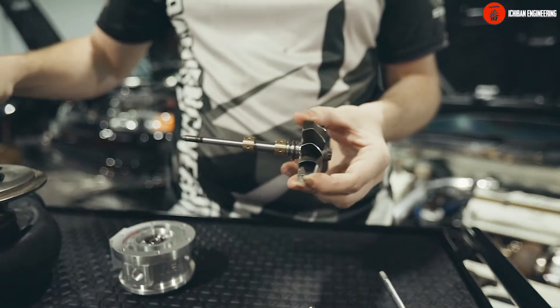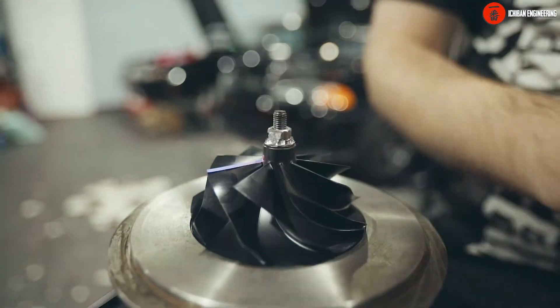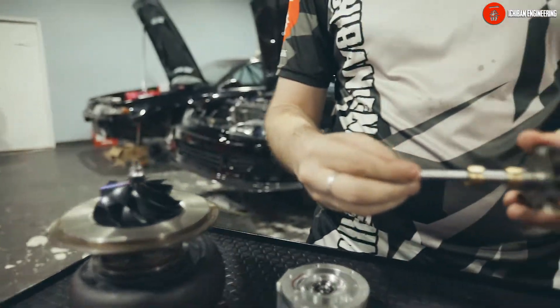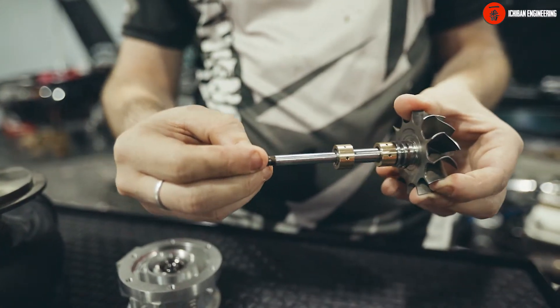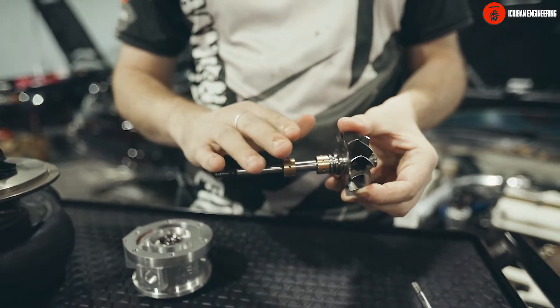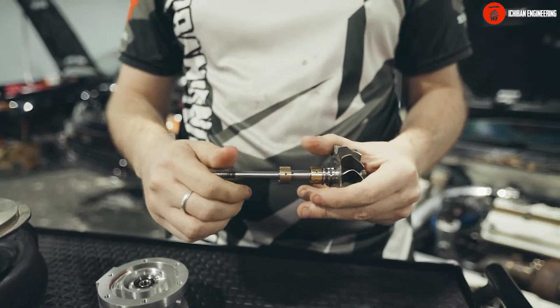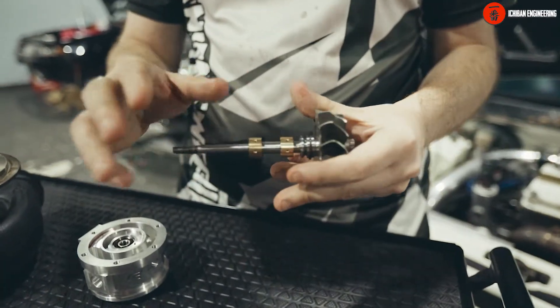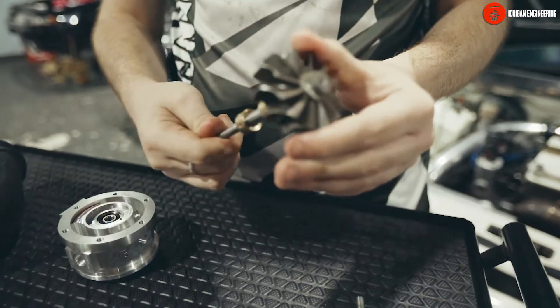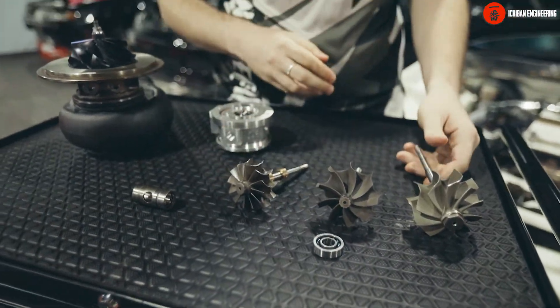If there is any metal-to-metal contact, the journal will start to wear and you will have what we call shaft play — so when you put your hand on the turbo it will move. This is a ball bearing turbo; with journal bearings you have some play, and when they wear out you'll have a lot of play. They get damaged faster than a ball bearing because they really rely on high oil pressure. If your car has oil pressure problems or there is a drop in oil pressure, the turbo might get damaged. They cannot run with low oil pressure, and they don't require a restrictor.